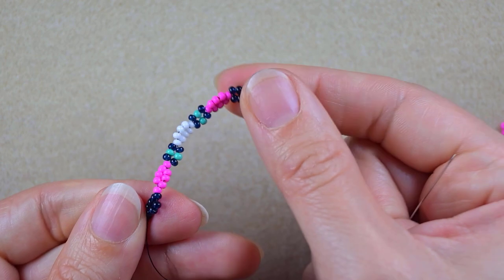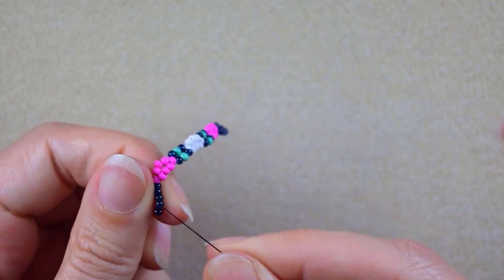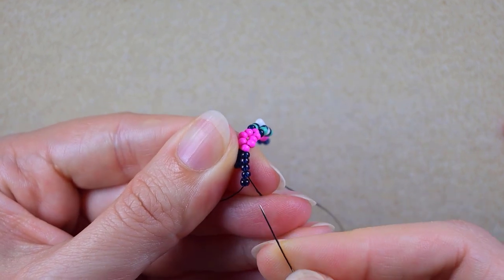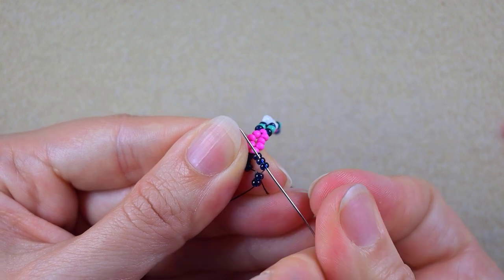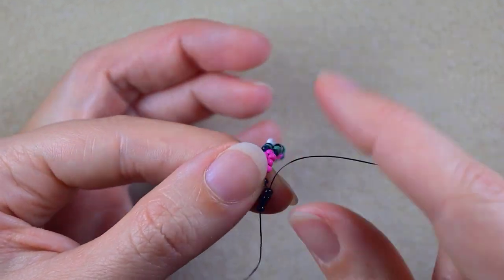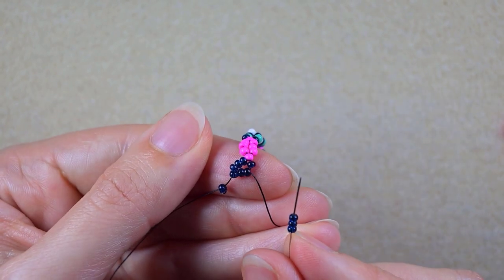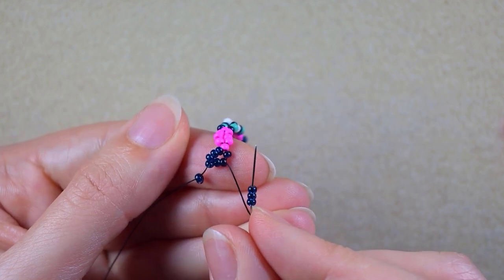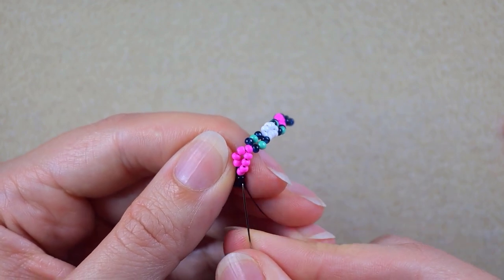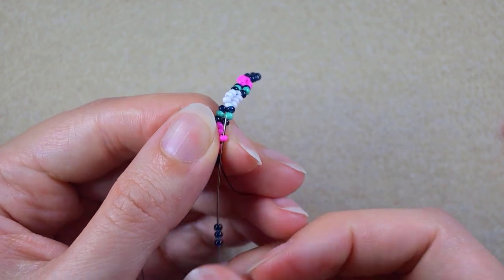Now I have this sequence and I'm pulling. As I'm exiting here from this bead, I don't go through it again — I skip it and go backwards through the next two. Then I take three dark beads. Each row I'm going to be starting and finishing with three dark beads. I can see three pinks sticking out that I added in the previous row, and I want to go through the middle one of them.